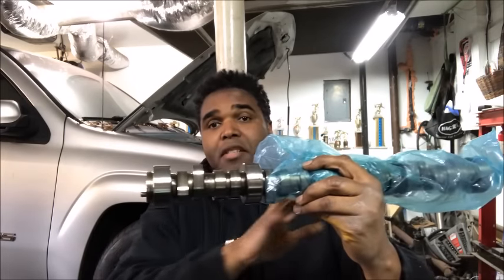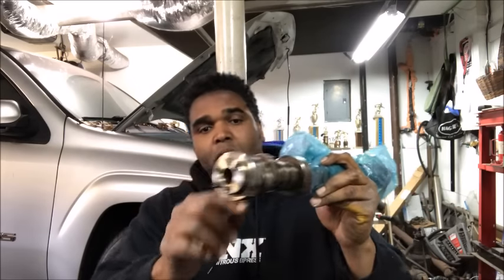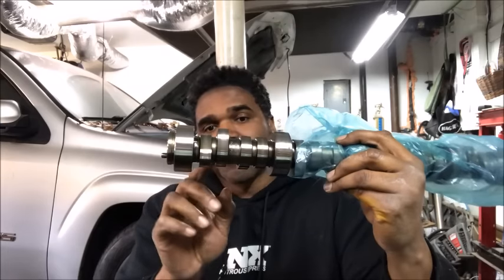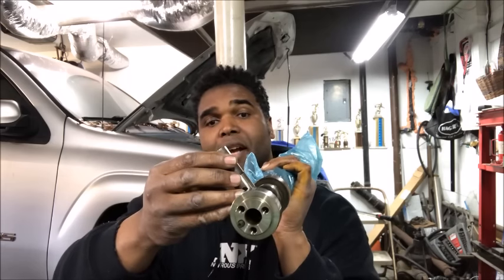Now this is your cam. Each one of these lobes — you've got 16 of them on the eight-cylinder LS engine. Each one of them has a lobe, and this right here is the nose — this is the top of the lobe. You can see it right here, how it's the top. Then from here to the other side, that's the base circle. Remember that. You've got your lifter that's positioned something like this.